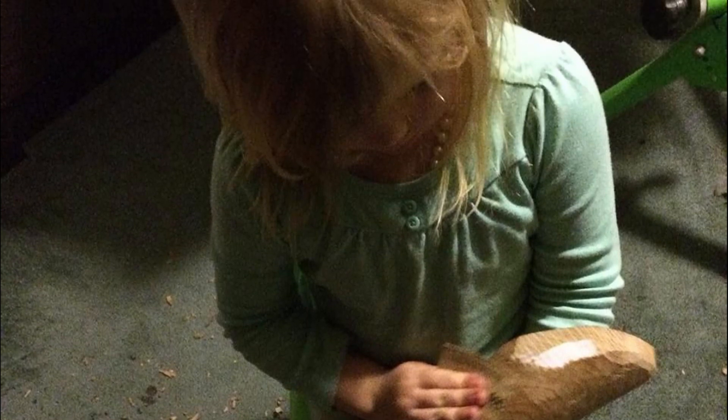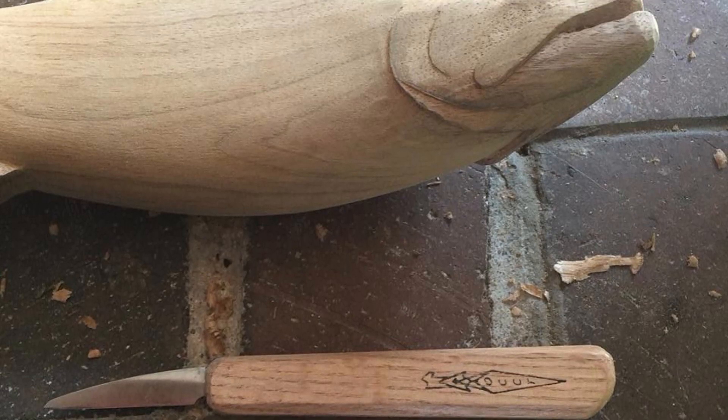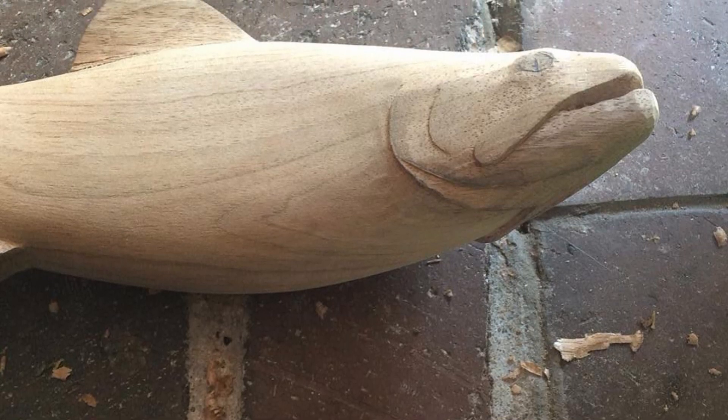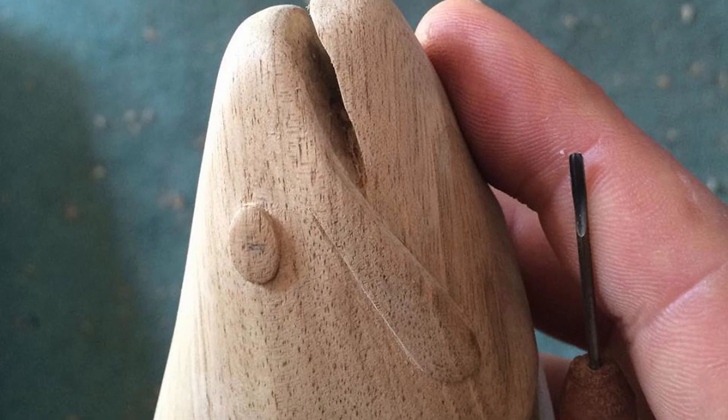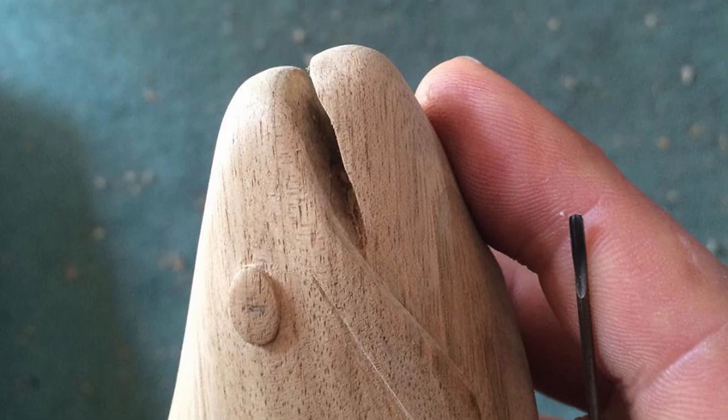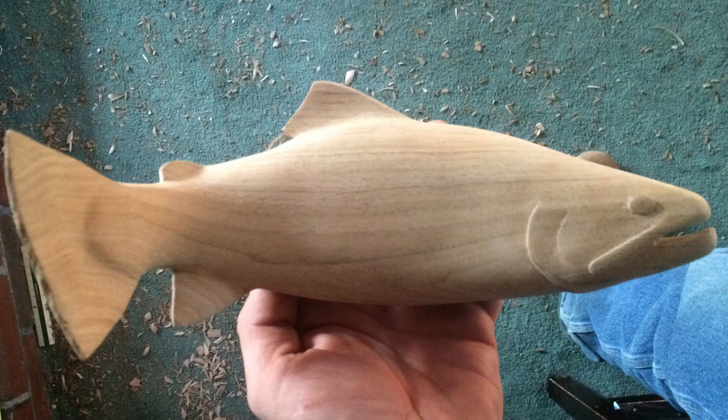I enlisted a little help in this process. After I achieved the rough shape of the body I started to add details around the mouth and gills. This was done with a knife and many small gouges. After what seemed like an eternity of sanding it was ready for my favorite part.